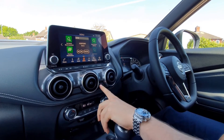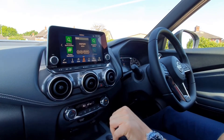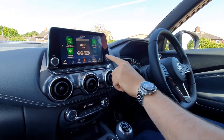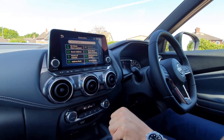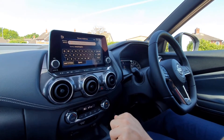Moving on, you've got your hazard lights there, and then you've got your full display screen here. Home always takes you back to this screen and from here you can go anywhere you want. You've got your map just there, and to set a destination it's really easy — just click on street address and type in your postcode.